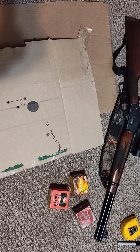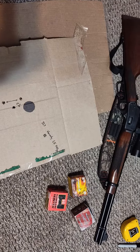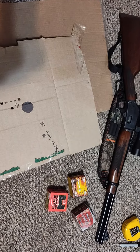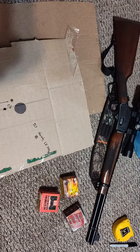Hi everybody, welcome back to the channel. I'm here today with a group I just did, doing this one on the carpet in my bedroom because I don't have a studio anymore — well, I do have a studio but it's full of other stuff and we haven't completely finished moving.